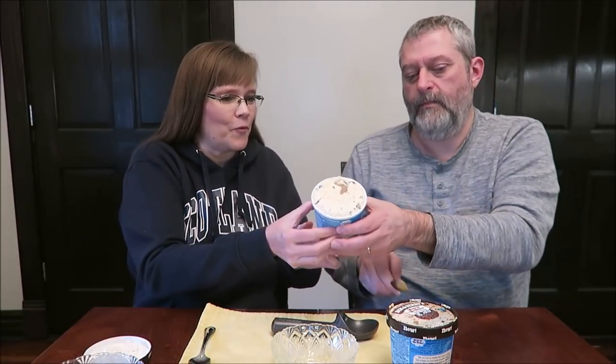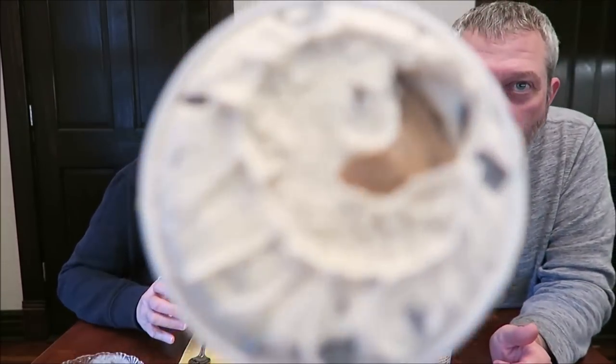This one is the Chocolate Chip Cookie Dough Core — cookie milk ice cream with fudge chips and a chocolate chip cookie dough core. We love the cookies and milk flavor — that's one of our favorites. A half cup, 105 grams, is 290 calories. You can see the cookie core right there on top.